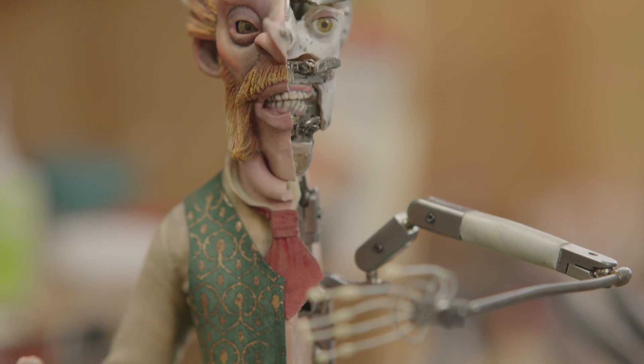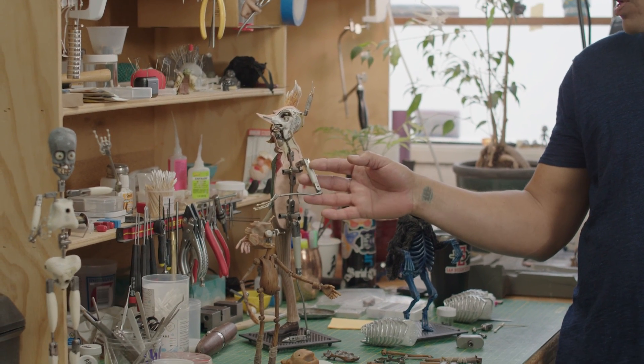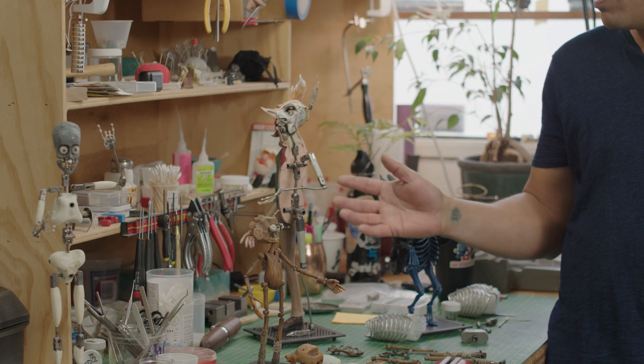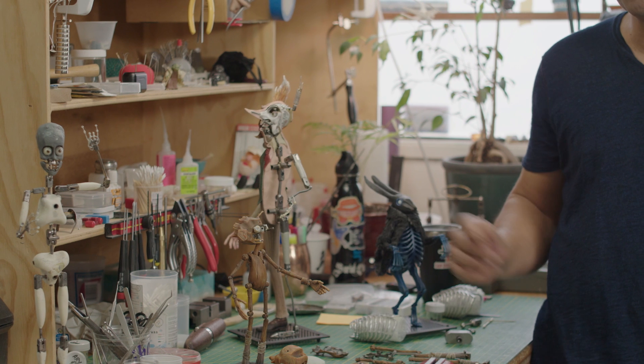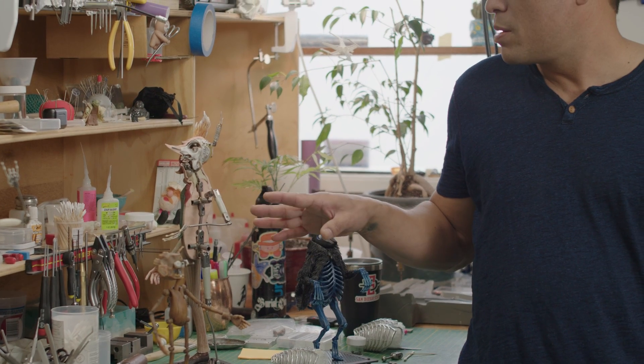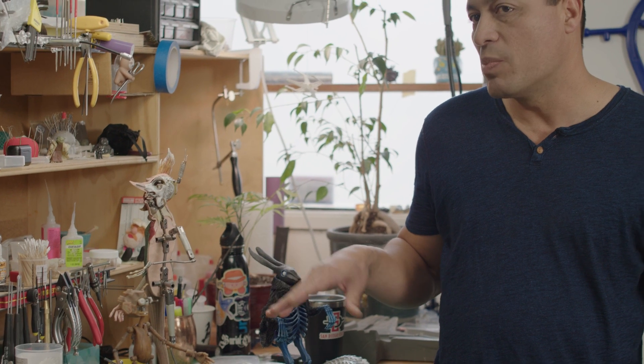Meet Alex, the person responsible for putting these armatures together. I'm Alex Andrade, an armaturist at Shadow Machine. It's the skeletal hardware of the puppet. Primarily it's made with ball and socket joints and rods, then you solder it all together so you can articulate the puppet thereafter. It hasn't changed much since King Kong in 1933, but the materials have changed — the metal is pretty much the same, just refined over the years.